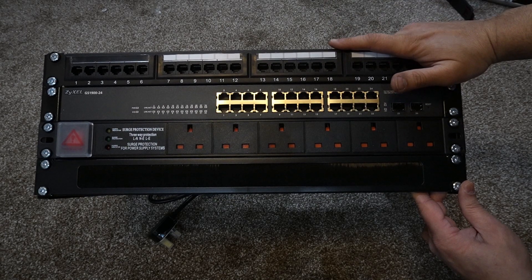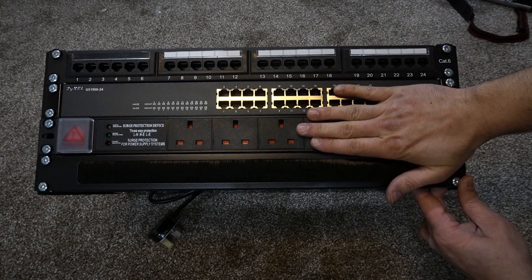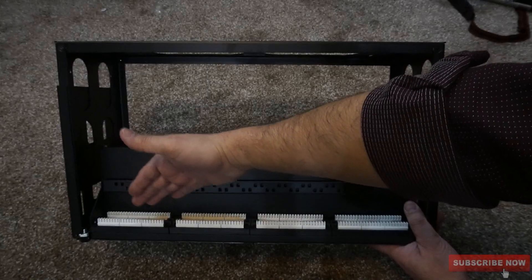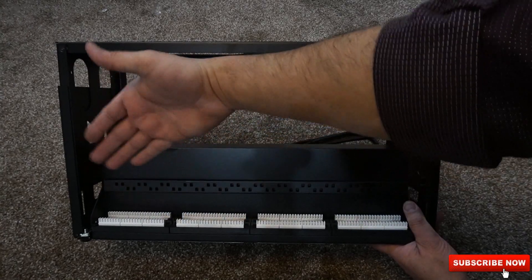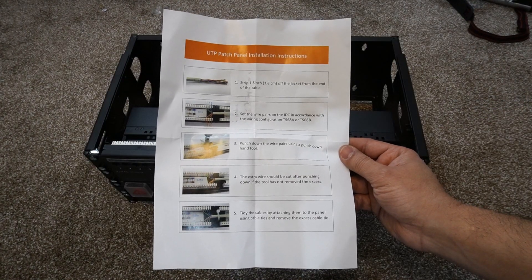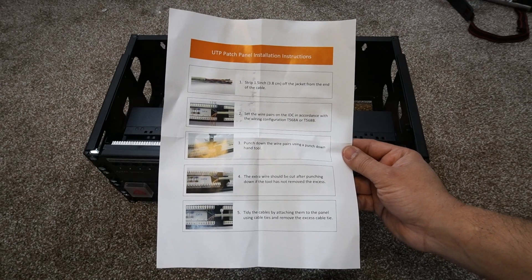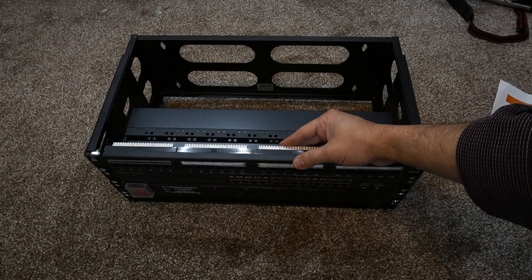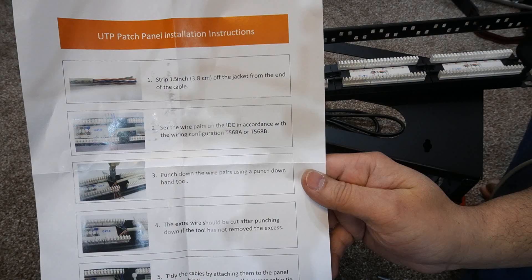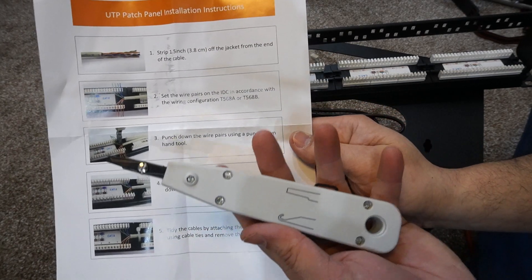Here we have our complete network rack, starting with the patch panel on top, network switch, power distribution unit, and cable management for both power and ethernet cables. Now it's time to install all the patch cables — connecting all wired connections at the back of the patch panel. All instructions on how to do this are available in the packaging, and I'll be showing you as well. Let's take the panel off the rack to get started.